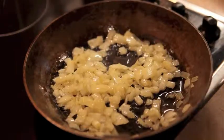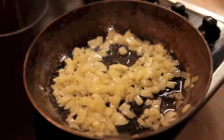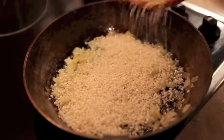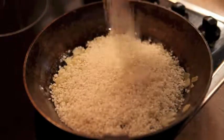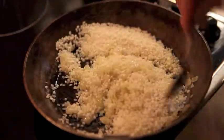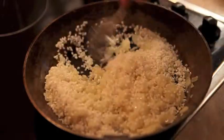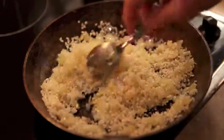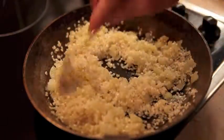The onion has been cooking for about 5 to 10 minutes, so now we're going to add the rice. Just sprinkle it in — all measurements will be on the recipe on my blog. Stir that around just to get the rice coated in the oil. You don't want to burn the rice; you're just coating it in the butter and the oil.